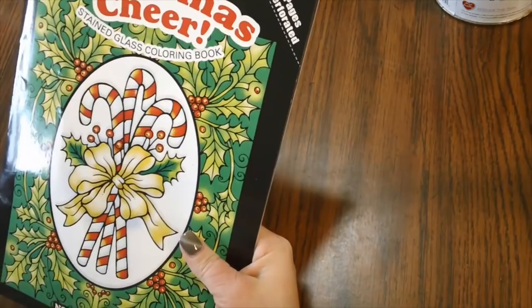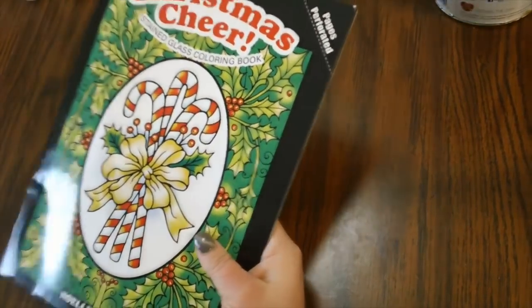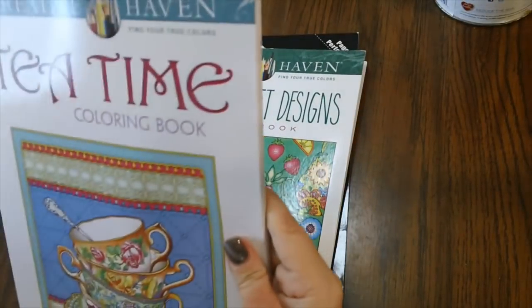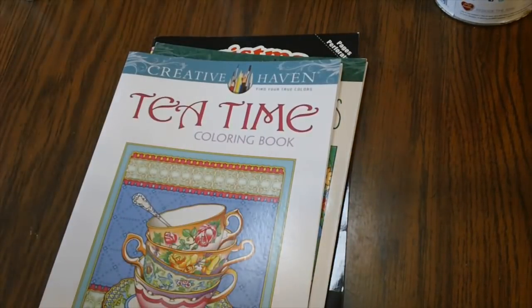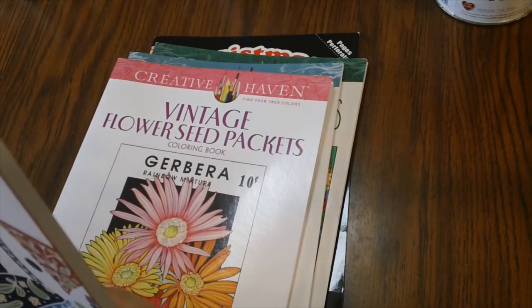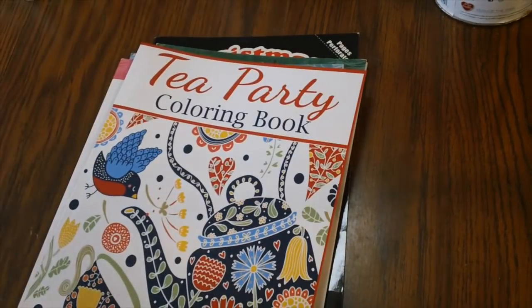Let me just recap the hard copy books: Christmas Cheer Stained Glass Coloring Book, Farmers Market Designs, Tea Time from Creative Haven, Vintage Flower Seed Packets from Creative Haven, Tea Party Coloring Book, and Springtime Flowers from Jade Summer.